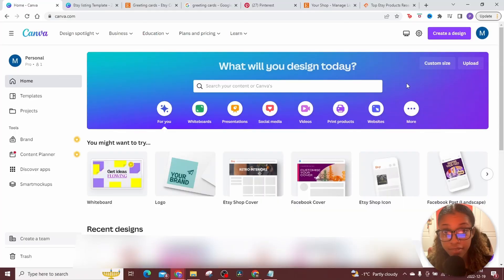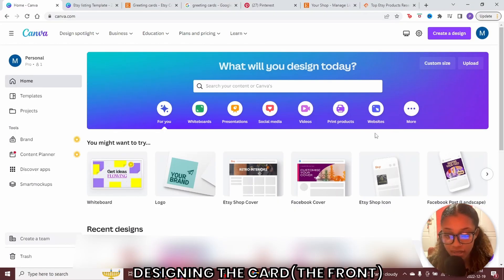Let's get into the tutorial. The first thing you need to do is come over to canva.com. I'll leave a link for that in the description. You could use the free version or you'll be able to access a 30-day trial of the paid version.